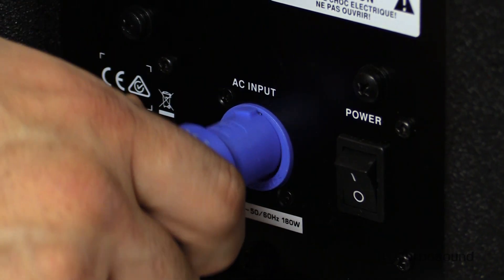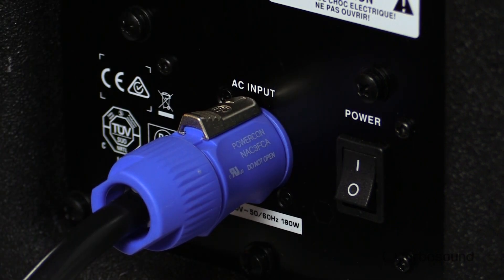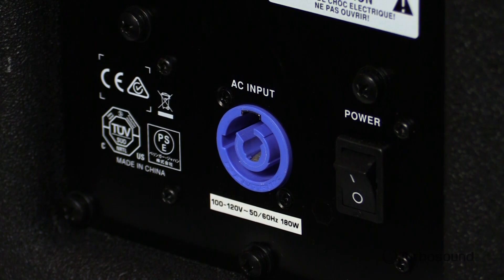At the bottom we have our power section — this is a Neutrik PowerCon connector, so it locks in. No more mishaps of that IEC accidentally popping out and turning off your speaker.